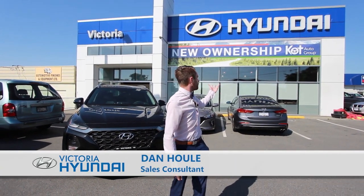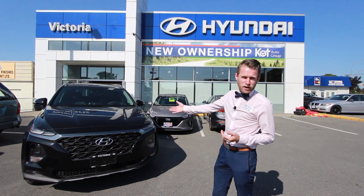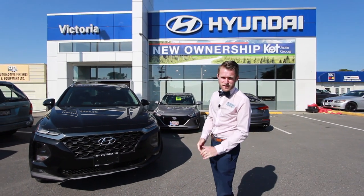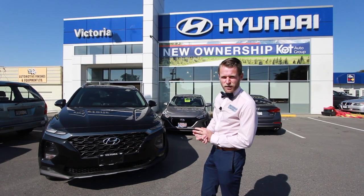Hello, Dapper Dan here, the car guy in a bowtie at Victoria Hyundai. I'm here to show you the ultimate model of the brand new 2019 Santa Fe with Surround Vision. Let's take a look at how that works.